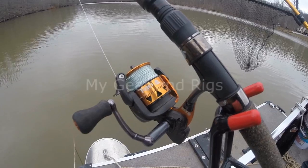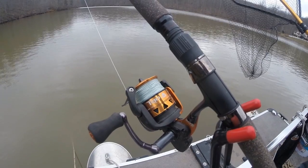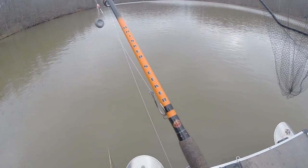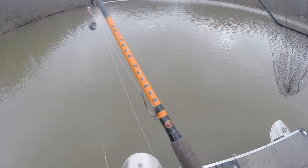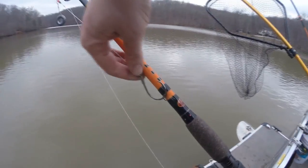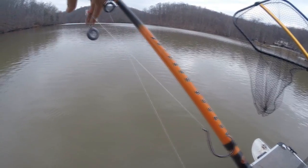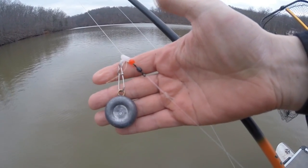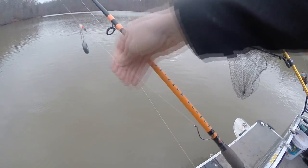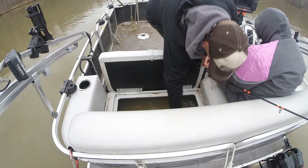The reels I'm using are the Okuma Trio 55S with 40-pound braid on the Chad Ferguson series Whisker Seeker medium-hard action seven-and-a-half-foot catfish rods. As far as rigs, I'm using 10/0 and 8/0 circle hooks with three-ounce leads on a slider and about 18 inches of leader. I'm using live gizzard shad.